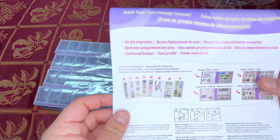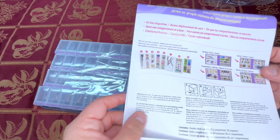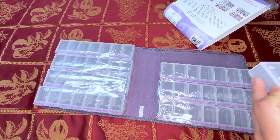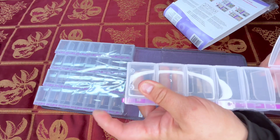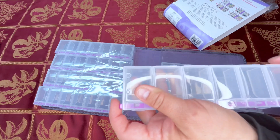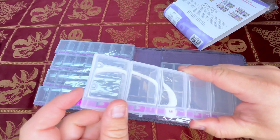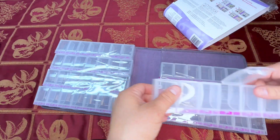Here are the instructions in the back showing you how you can lock and unlock them. Let's try this out. So you just push on the side and then open, then let it go, and if you don't push on it, it won't open. You just push this button — it's so much easier than I thought it was going to be. You just hold it, open it, and then put it in.